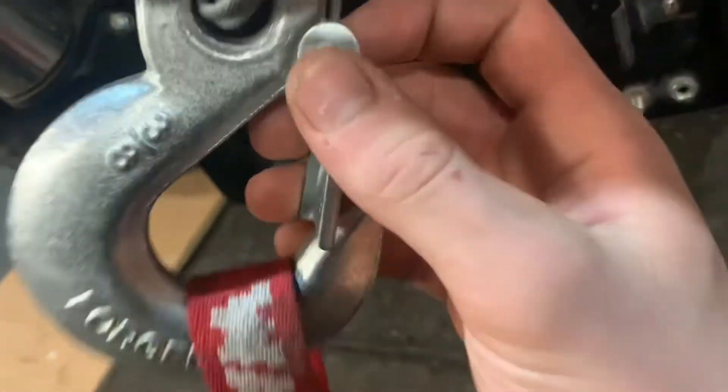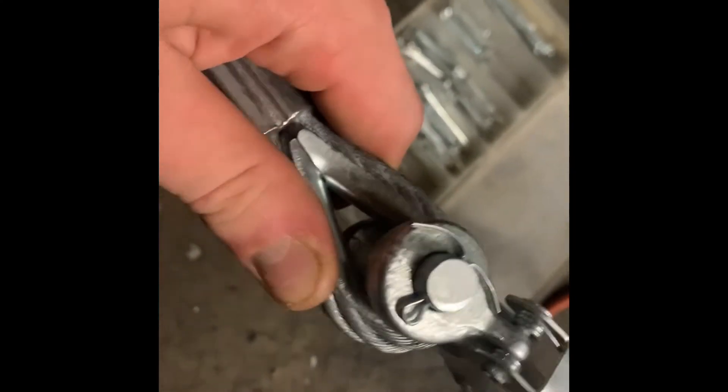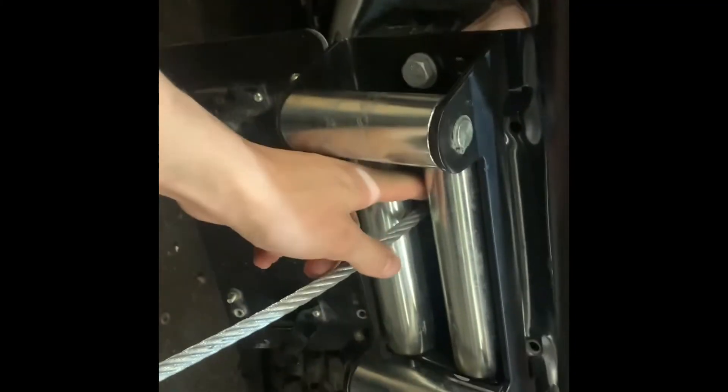Okay, almost got this done. One thing I want to bring up when mounting the hooks: get your cotter pin, put your cotter pin in — get the right size cotter pin — and don't wad the crap out of it making it impossible to remove. Just give it a little bend like that. All you have to do is a light bend; you don't have to wrap it around the pin and make it a pain to get off, because you might want to swap in a D-ring or something else into the clevis and you'll need to get it out.